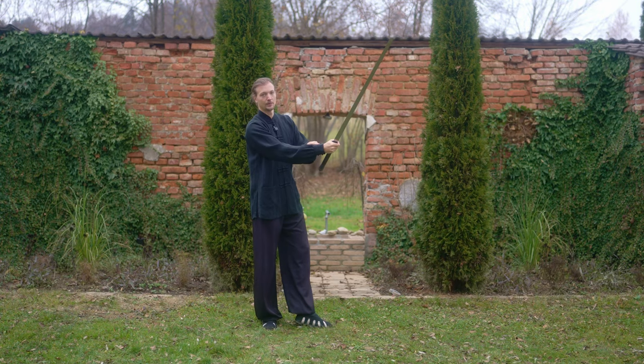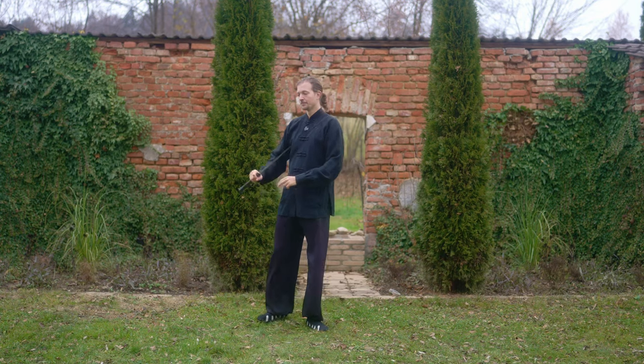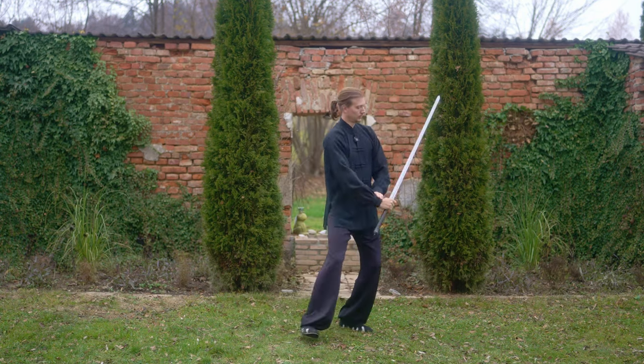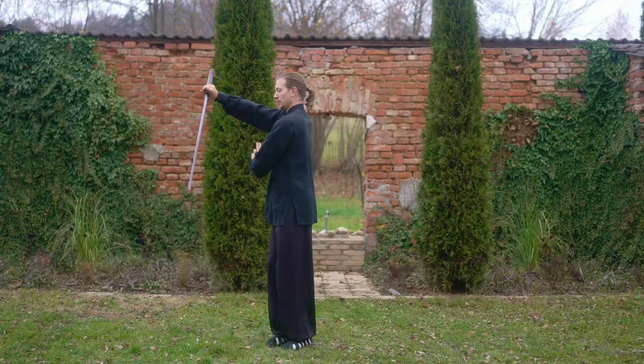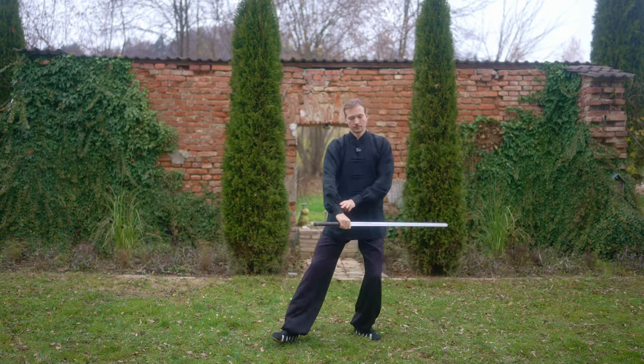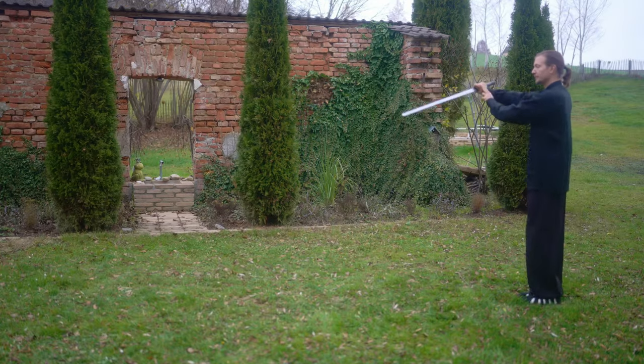Also make sure the sword goes slightly forward so you need less pressure in your arm to actually go around the block and start cutting. Watch here again - one, two - always go in front of the body.